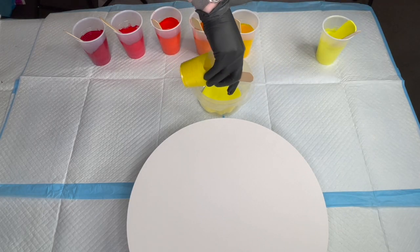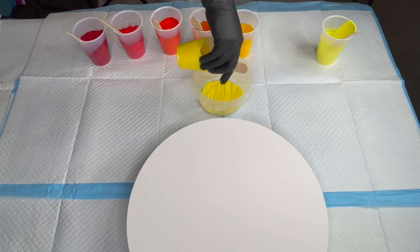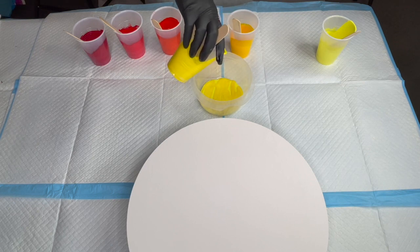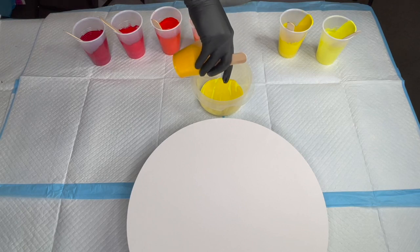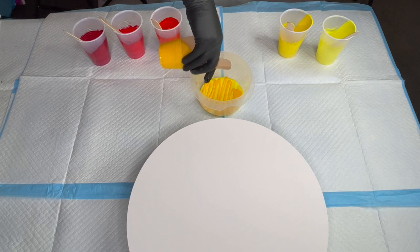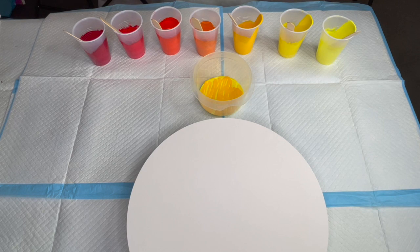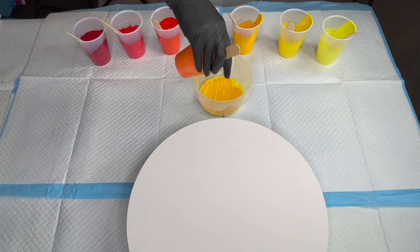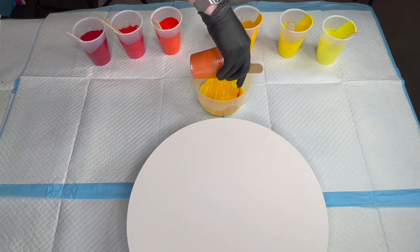I'm going to try for two layers. I've got about 65 grams of mixed paint and pouring medium in each cup, so just over 450 grams altogether for the painting. I wanted to give myself some wiggle room because I might have to tilt excess paint off to get all the edges.